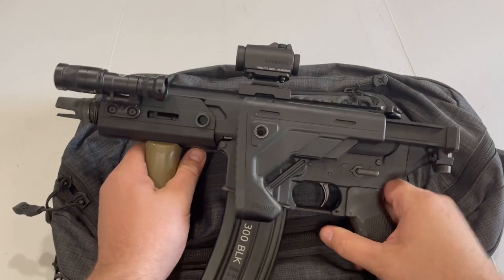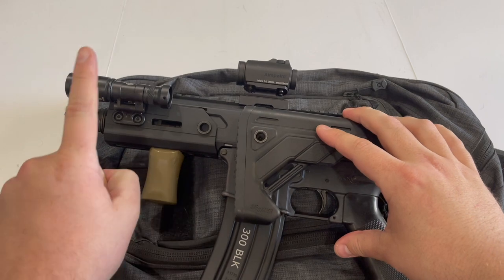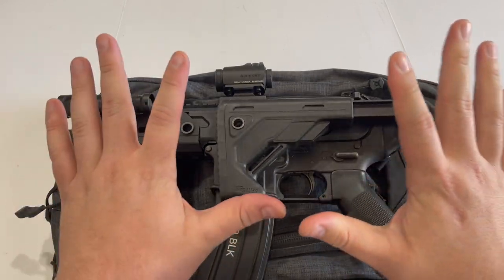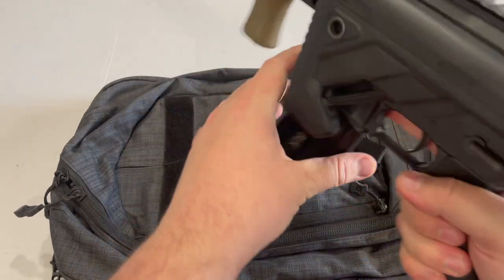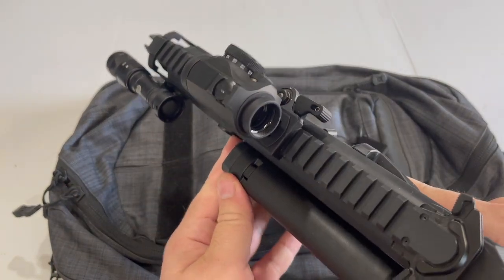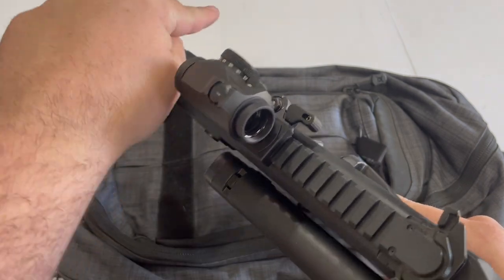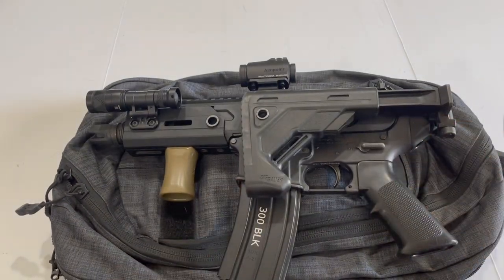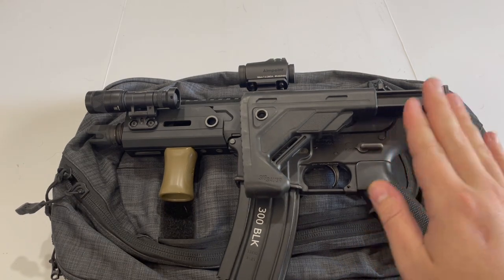As far as my current setup, I've got an Aimpoint T2 on a LaRue quick-detach mount and a Surefire flashlight. In the concept of keeping this gun as slim and low-profile as possible, I've mounted the flashlight to the same side of the gun that the stock folds to, so that when the gun is stowed away it has a uniform profile on that side. If I had the flashlight on the other side, it would have made more of a snag point and made the gun wider overall — just something to consider with your bag gun so it doesn't become too bulky and hard to get out of the bag.